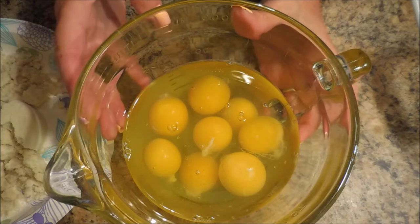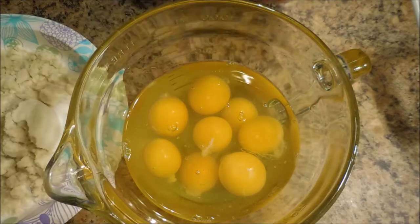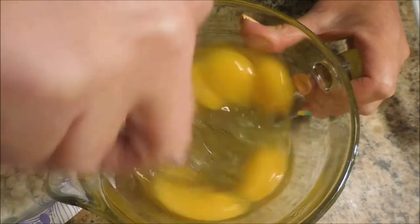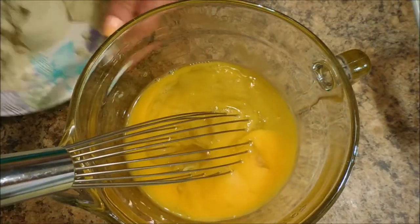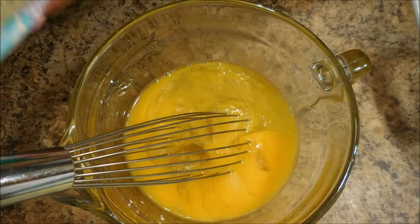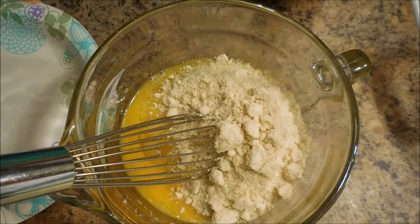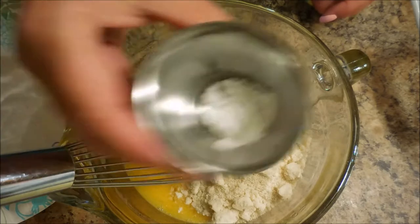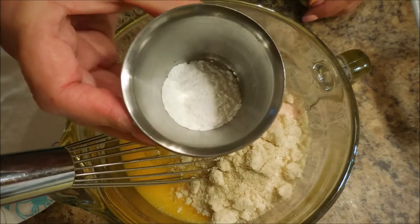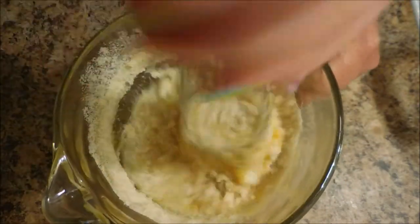We're going to start off and we have eight eggs — I'm a little overindulgent. We're going to scramble them up a little bit. Now I'm going to add in a half a cup of almond flour. I've got it on a paper plate and I'm just going to dump it in there. We're also going to add a half a teaspoon of pink Himalayan sea salt — you can use regular salt — and a half a teaspoon of baking powder. And we are just going to mix that up until it is all nice and combined.